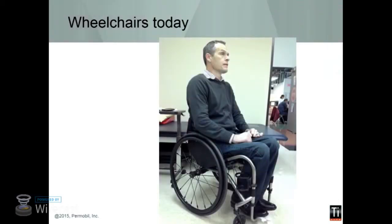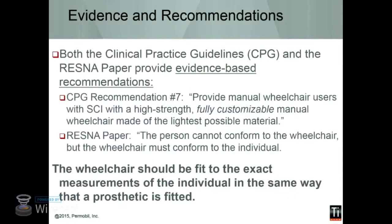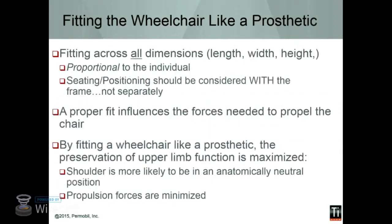What's the most important quality in a manual chair? Everybody says weight — we want the lightest weight chair. And that comes from some really good clinical practice guidelines. What they're saying is manual wheelchairs need to be high strength, fully customizable, and fit to the person. You want to fit across all dimensions. So we'll go over some techniques for making sure that your chair is fit correctly to give you the best opportunity to push it in different environments.